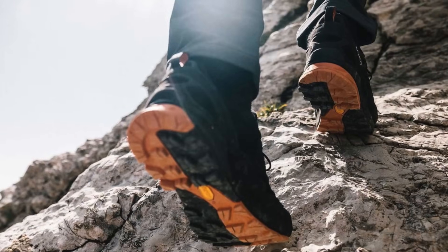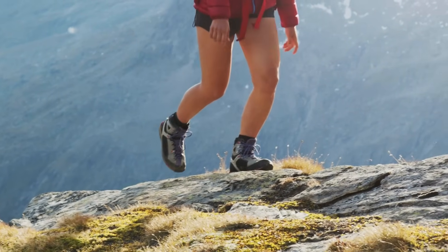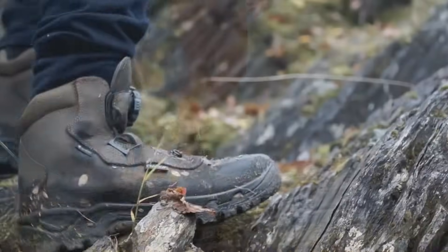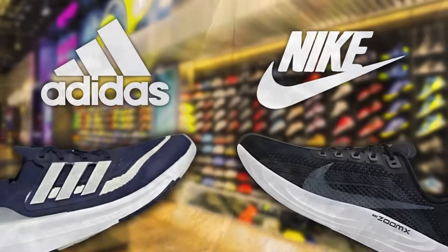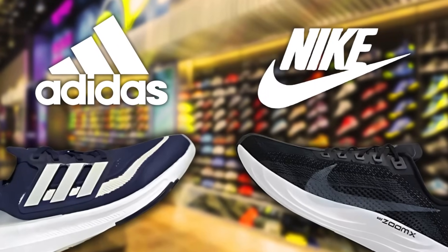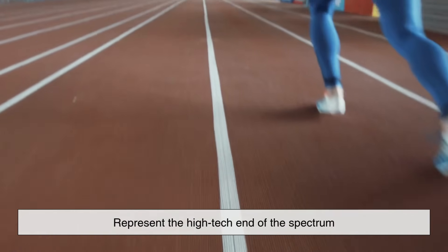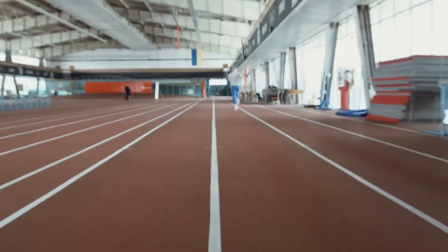For example, Vibram soles — known for their use in hiking and mountaineering boots — often use specialized synthetic rubber blends that maximize grip and durability in extreme conditions. In sportswear, compounds like Nike's ZoomX or Adidas's Continental rubber represent the high-tech end of the spectrum, where material science meets athletic performance.